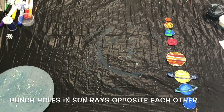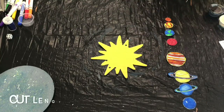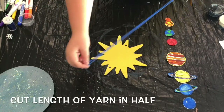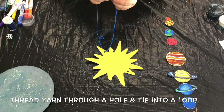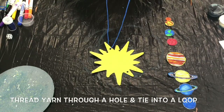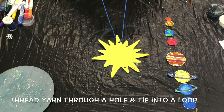Next, you're going to want to punch two holes opposite each other on your sun, most likely in the actual rays. I tried to punch holes in the main body of the sun, kind of on the inside of the smaller rays, and that didn't end up working. Take the length of yarn from your kit and cut it in half. Then string the sun piece through that half length of yarn and tie it into a loop. You'll use this loop to hang your wind catcher on a nail or a branch outside.